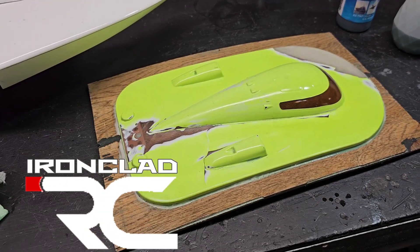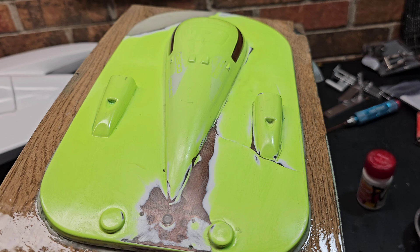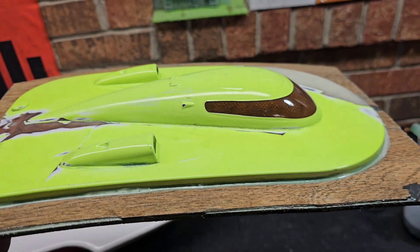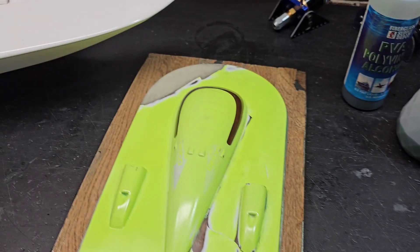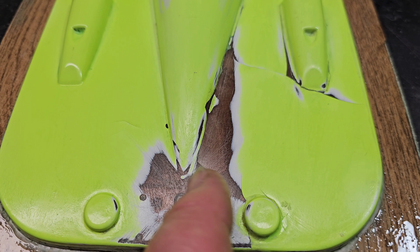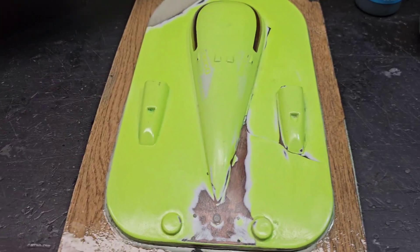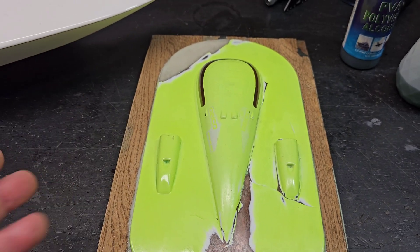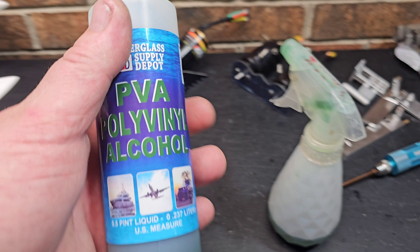Welcome back to the channel, welcome back to Ironclad RC. Today we're actually going to be making a hatch from a hatch — we're going to make a mold from this. I've already waxed it, I've got all the little imperfections worked out, hope I did anyway. I waxed it about five or six times using some Turtle Wax.